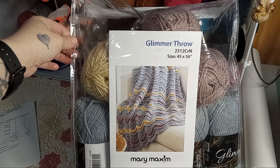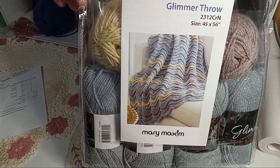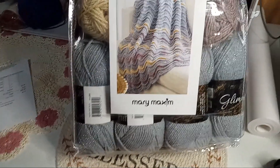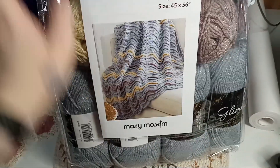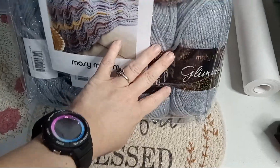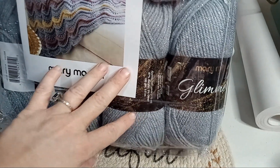Hey y'all, this is what is in the quarterly crochet Afghan Club kit from Mary Maxim. There are 11 of these Mary Maxim Glimmer skeins in here — I don't want to move the bag too much because of the crinkles.